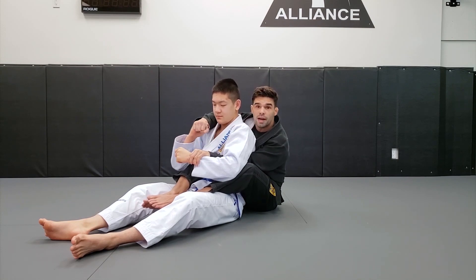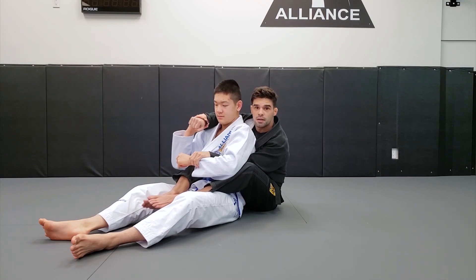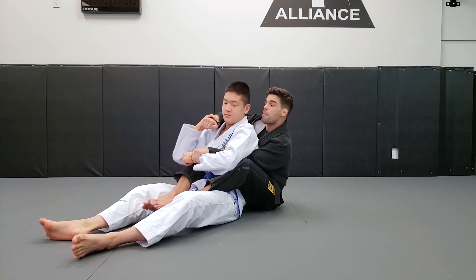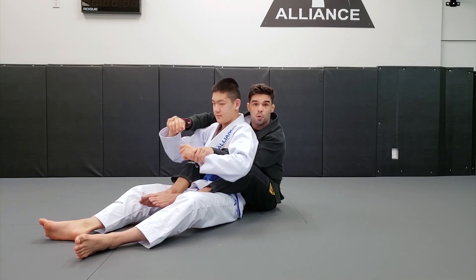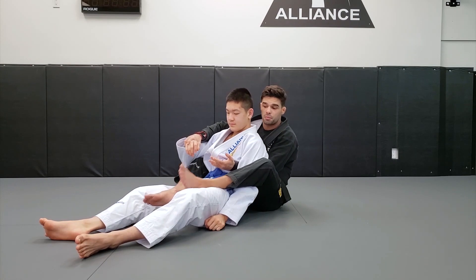He's still holding my hand, so the approach now is a little different. I'm not going to circle my hand — I want to move against the weakest part of his grip, which is his thumb. So when I yank my arm back, I'm able to grab both his wrists and work the trap, something we've worked on before.